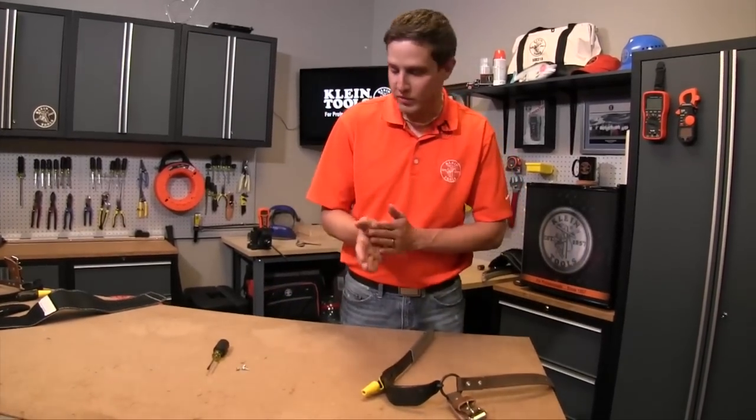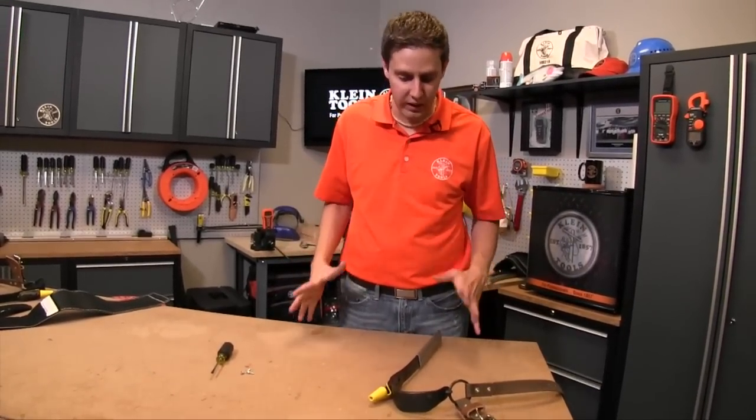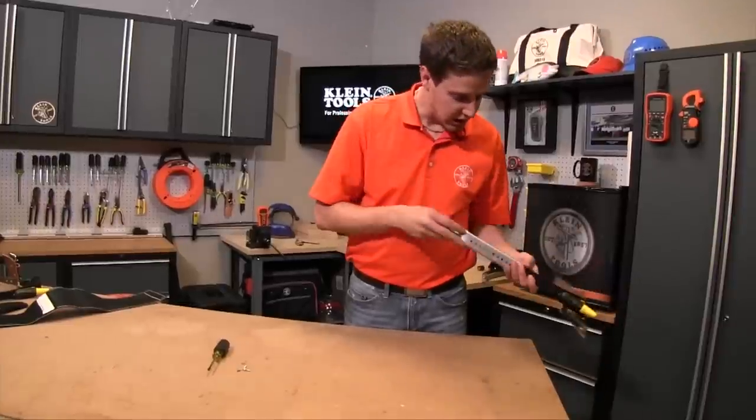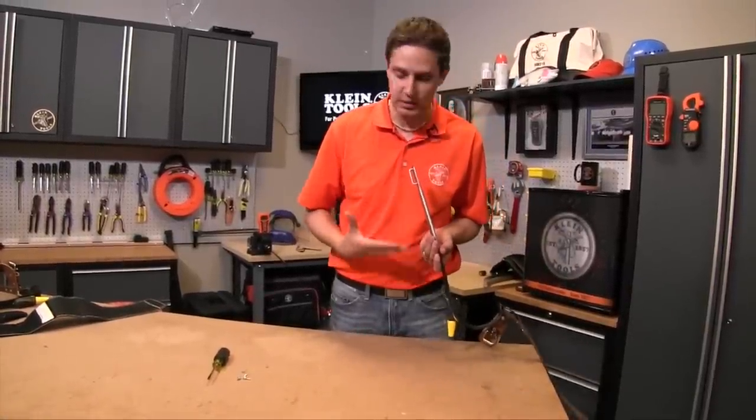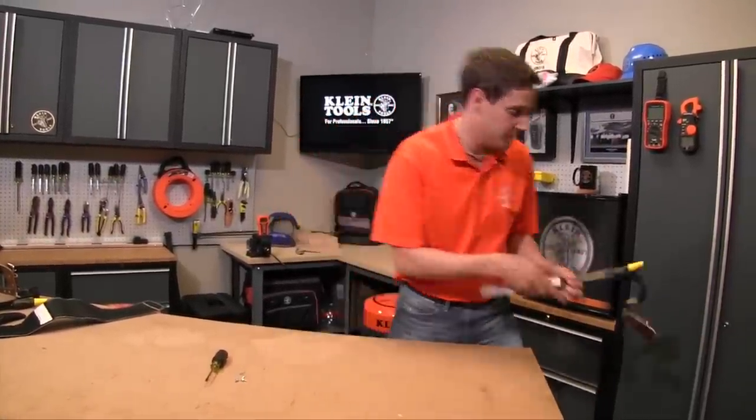Hi, Ben Boehner here with another how-to video. This is a how-to video on how to adjust your sleeve on your leg iron to make sure that it's at the proper height for your body type.